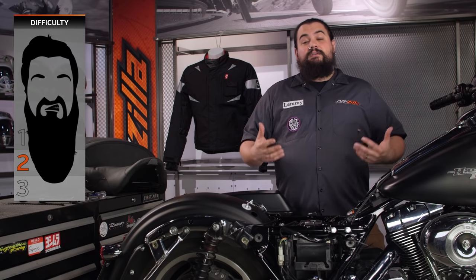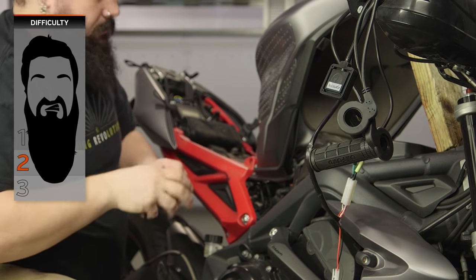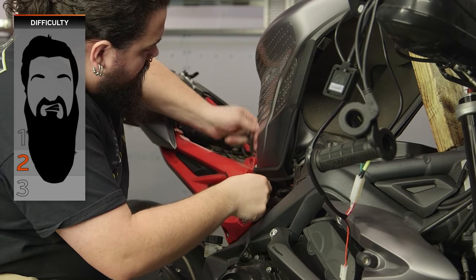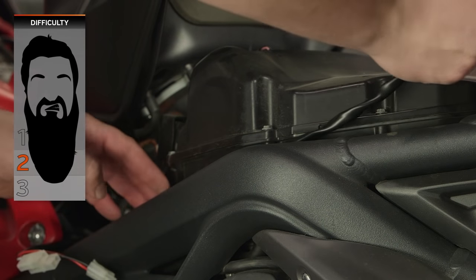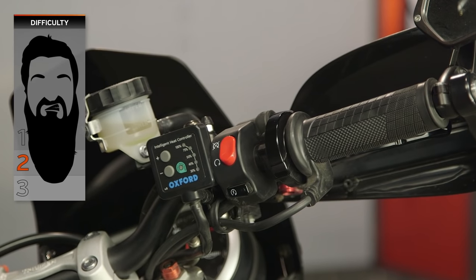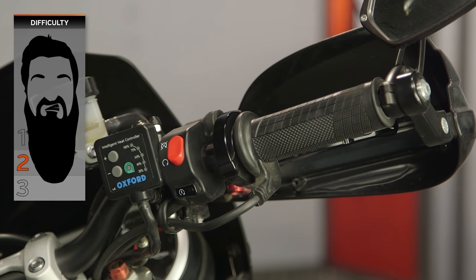I'd be fibbing to you if I told you that was the only part of the job. With many of these parts, there's also a mechanical end to the installation. For instance, hooking up a set of heated grips requires usually the removal of some bike parts. The same goes for a seat — you're going to have to do some mechanical installation as well. That part of things can push into the two beard category, but just about all of you with a decent set of hand tools and a can-do attitude should be able to do a decent job right there in your own home garage.